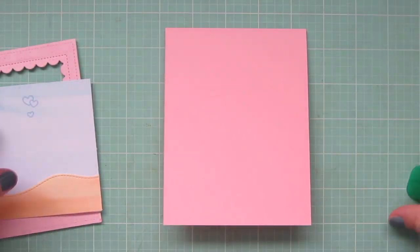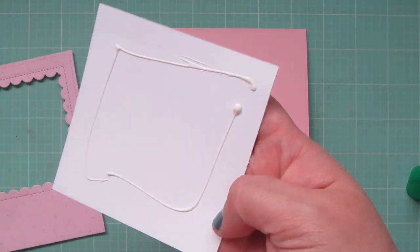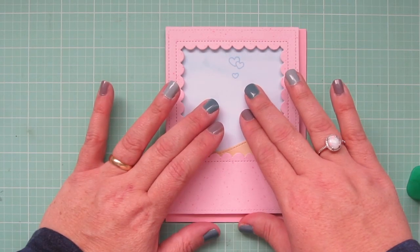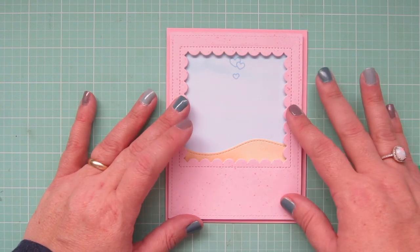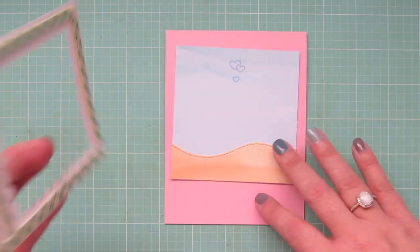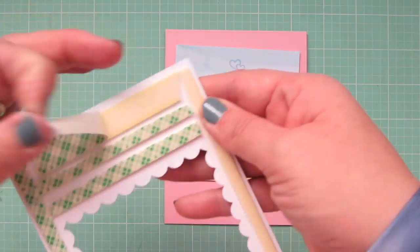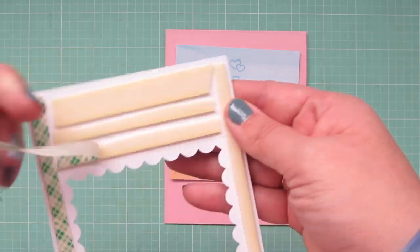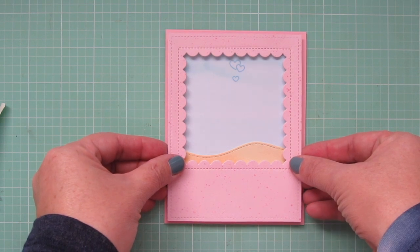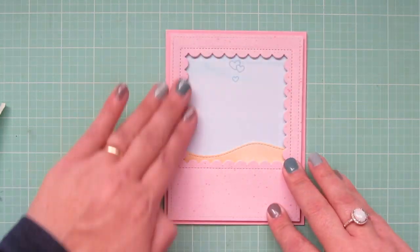Now it's time to start the assembly. I'm going to grab that sea and sand panel and glue it down at the top of my card base, making sure it's lined up correctly with the window so that little trio of hearts is completely visible. I slid that down into place, then peeled off the release papers from the foam tape on the back of my focal panel and lined it up in the center of the card. I love that you get that little bit of darker pink around the outside edge.